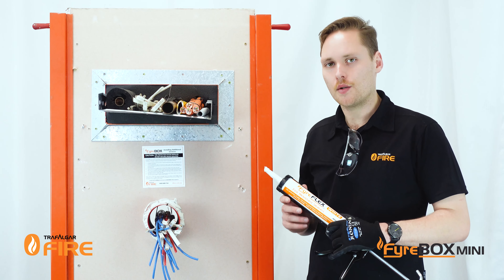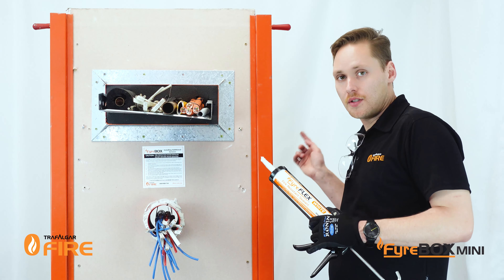When you're using Fireflex sealant, make sure you're filling it to the full depth of the plasterboard and doing it on both sides of the wall.